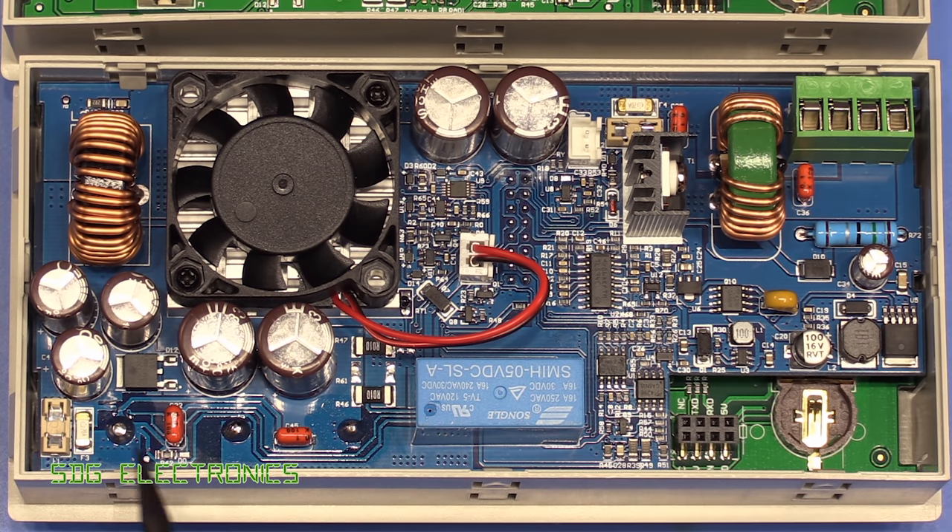Whereas previously we had quite a small relay, we've got this much chunkier 16 amp relay here which is for switching the output on and off. This one does allow you to control the output on and off, rather than some of the others we've seen in the past where the output is on all the time.